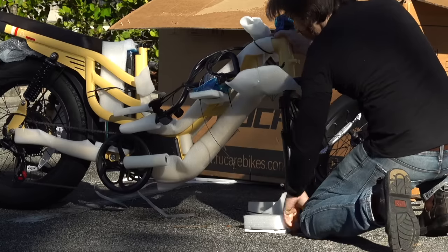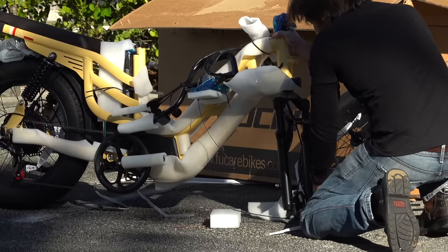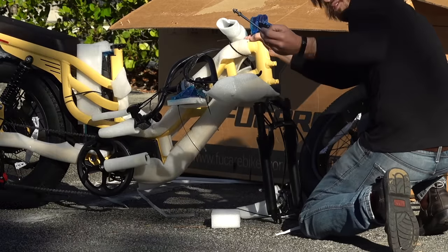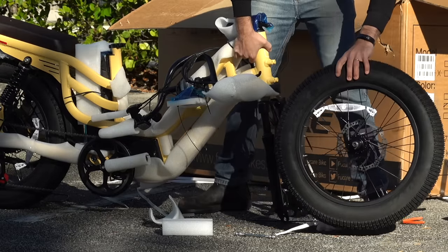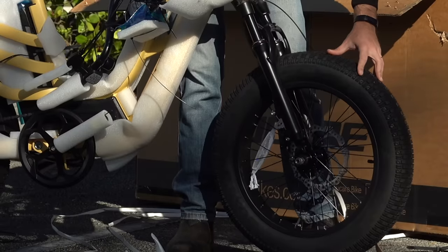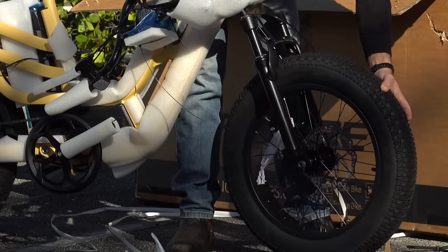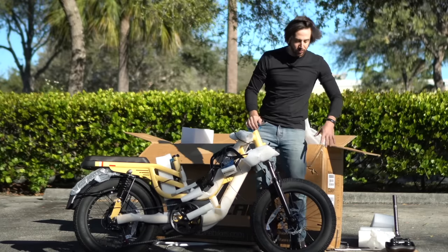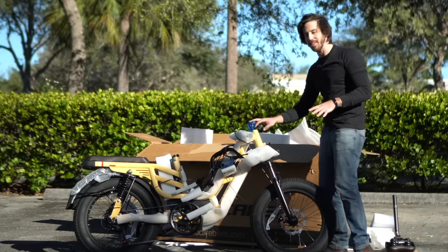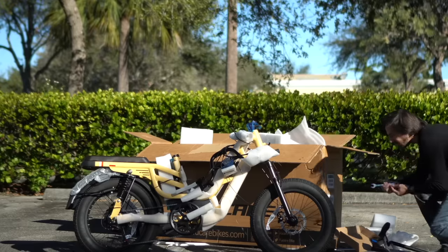Let's get the front wheel on so I can stop holding the bike up. There's a bolt spreader keeping the fork apart so it doesn't get damaged in shipping. There's a long threaded rod and four nuts — axle nut covers off, wind those out, and time to add the wheel. The trick is lining up the disc with the disc brake calipers and the axles at the same time. After I get the axle nuts on I like to tighten those right away so you don't forget and they come off. They gave us a nicely labeled 15 millimeter wrench in the accessory box.